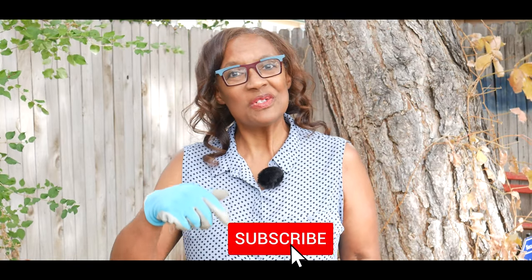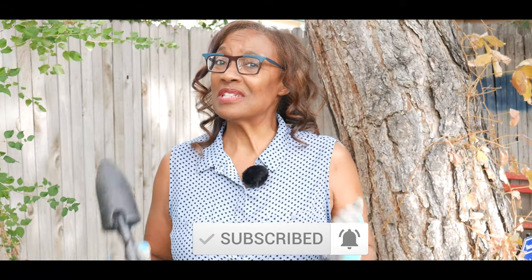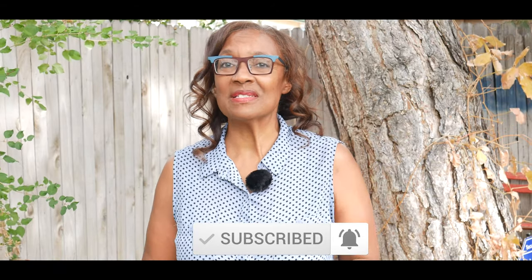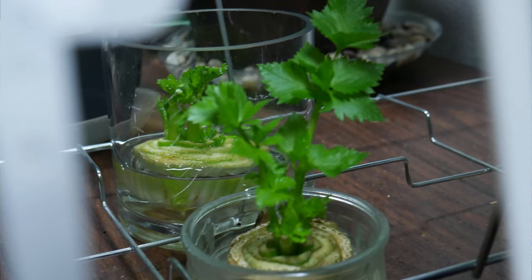Welcome to growing your own food in your own backyard. If you are new to my channel, please consider subscribing and don't forget to hit the like button. It is now time for me to harvest my regrow celery. Why do I say regrow? With the ends of the organic store-bought celery I purchased, I will cut the bottom part off and set it in water to re-root it, and this is what I was able to produce as a result of that.